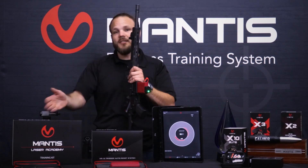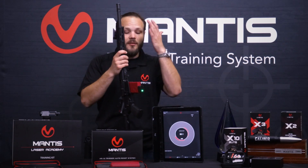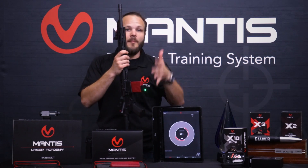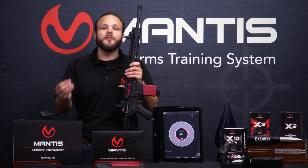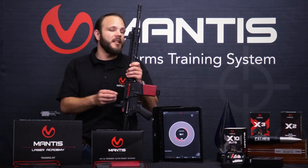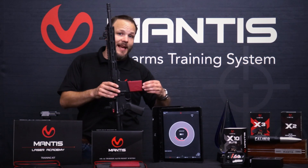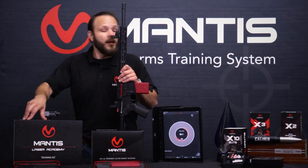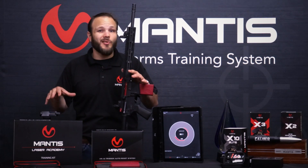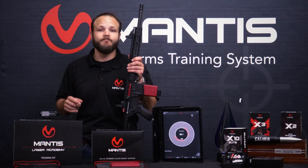So I can be using the Blackbeard and Laser Academy, I can be using the Blackbeard and the Mantis, and of course I can use the Blackbeard, Laser Academy, and the Mantis all at the same time. To do a brief recap, the Blackbeard system is something that's very intuitive to understand for the customer, so it's a very easy sell. It's excellent at demoing both itself, the Mantis X10 X3 system, and the Laser Academy system, and really sets up a space in your store that can house all three of these things and have one space to demo.